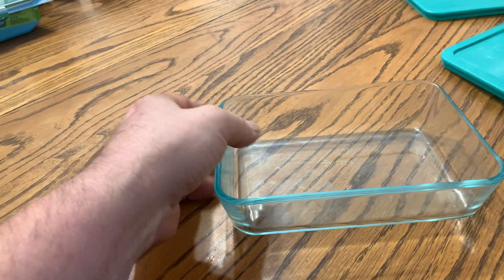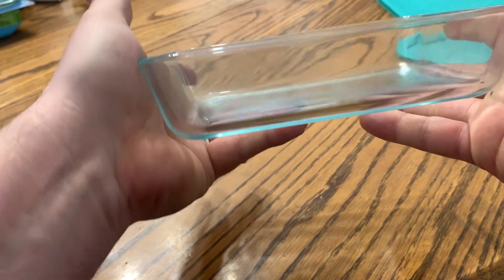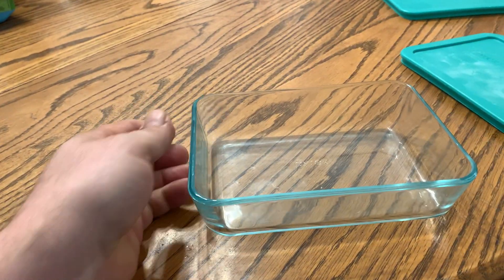So this is what you get, nice strong tempered glass, use these quite often, they come in handy. So thanks for watching.